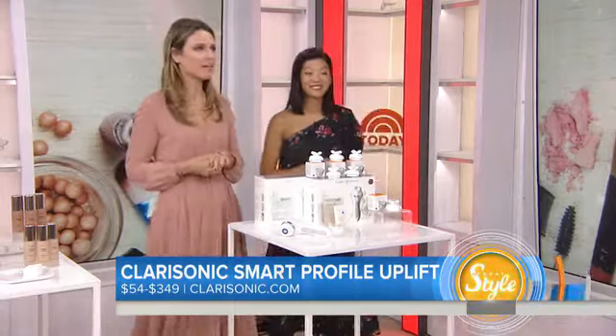These products and more are on today.com/style and allure.com. We'll be back in a moment — this is Today on NBC.